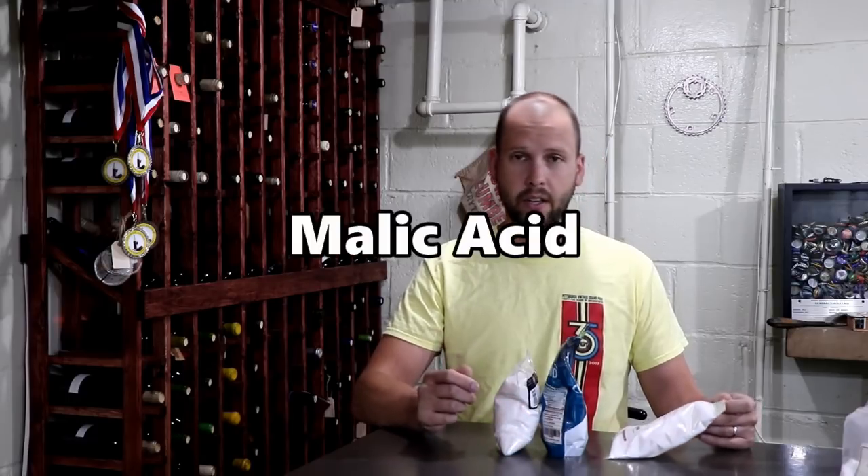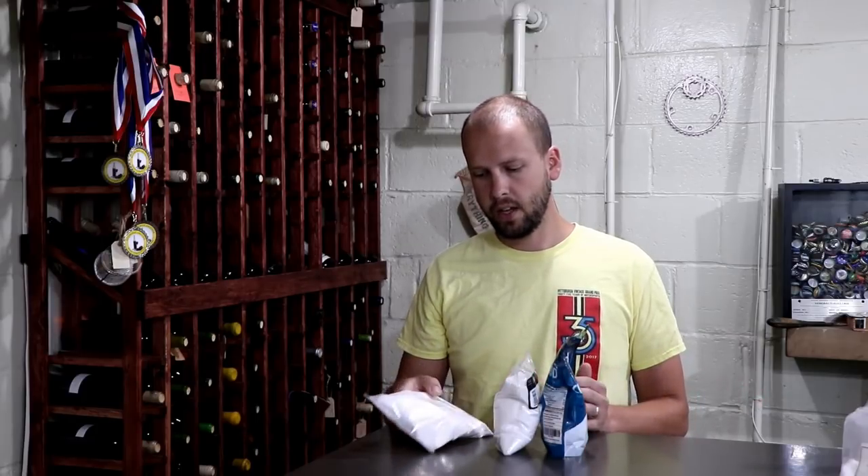If you added extra malic acid to make an acid adjustment, first it's not really going to adjust it the way you think, because if that wine goes through malolactic fermentation, the MLF bacteria is going to metabolize all that malic acid into lactic acid — you're just not going to get the pH change you want. You're also going to end up with a much more buttery wine, like that buttery chardonnay taste.